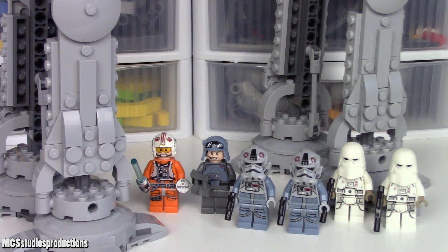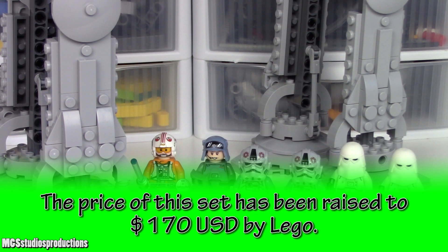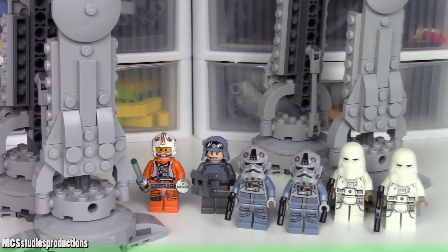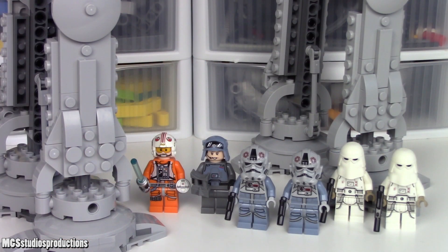Now that we've seen everything this set has to offer, let's talk about value. This set is $159.99 in the United States at retail. At $0.10 per piece, this set would cost $126.70. Based on the volume of what is included, I would put this at a $130 price point. Averaging those two together, you get $128.35.